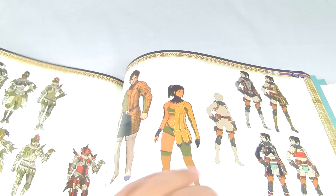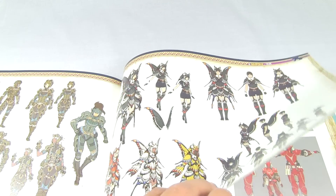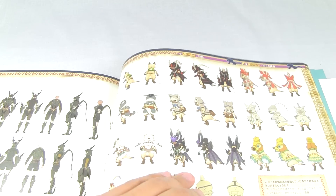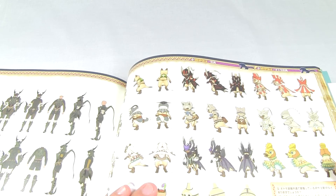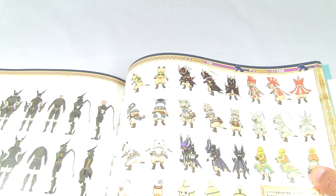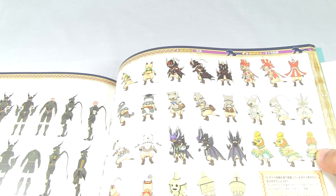Some more armors, and it continues like this - it gets to some of the earlier armors. This is an Ogre. And of course a lot of new armors that we haven't even seen in Ultimate yet, that we will get to see. As you guys know, in Portable 3rd you get to customize your feline companion, so here are some of the armor sets for them.